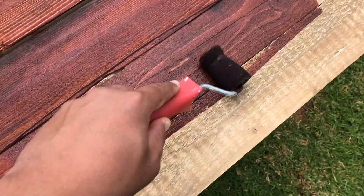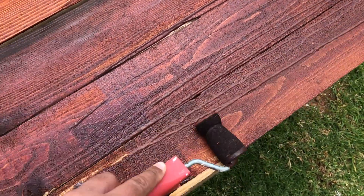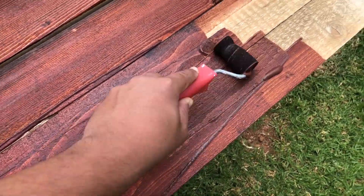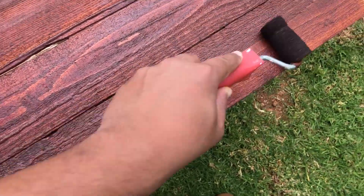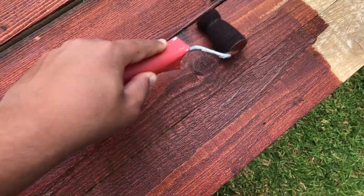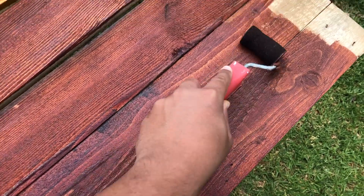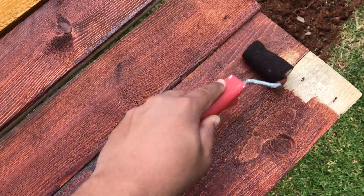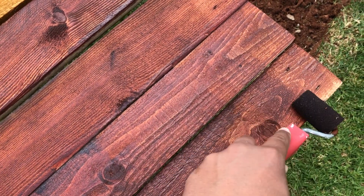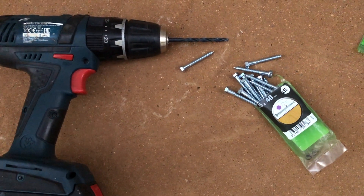Now I'm applying the stain. Sanding opens the pores of the wood to accept the stain, and the stain then seals it. The great thing about this stuff is that it's water-based but provides longevity to the wood, so even if you make a mess on your hands or clothes, cleanup is a breeze. It comes in a variety of colors, making it very versatile — and the more you apply, the darker the stain becomes. Here's the setup of the tools I'll be using: my cordless drill.